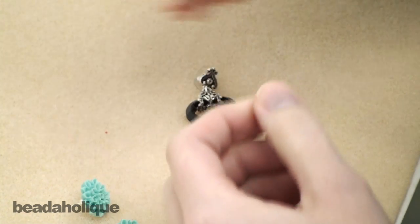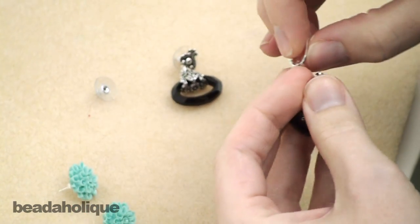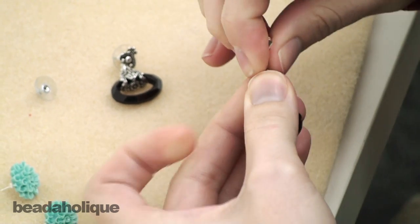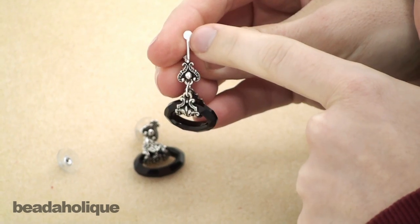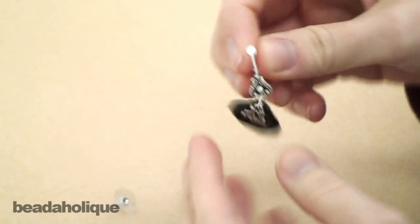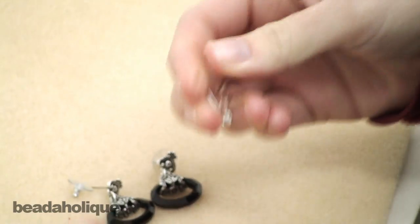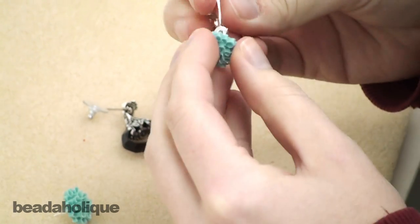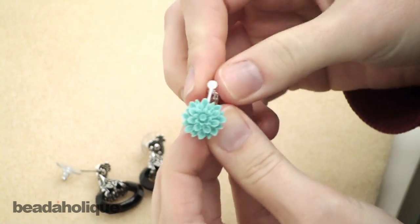I have a couple of different post earrings here to show you what it looks like when they're all done. I have a dangly one that has a decorative post — that would just go in like that, and you just set this discreet little piece up here with the little pad to hold it. There's that one.